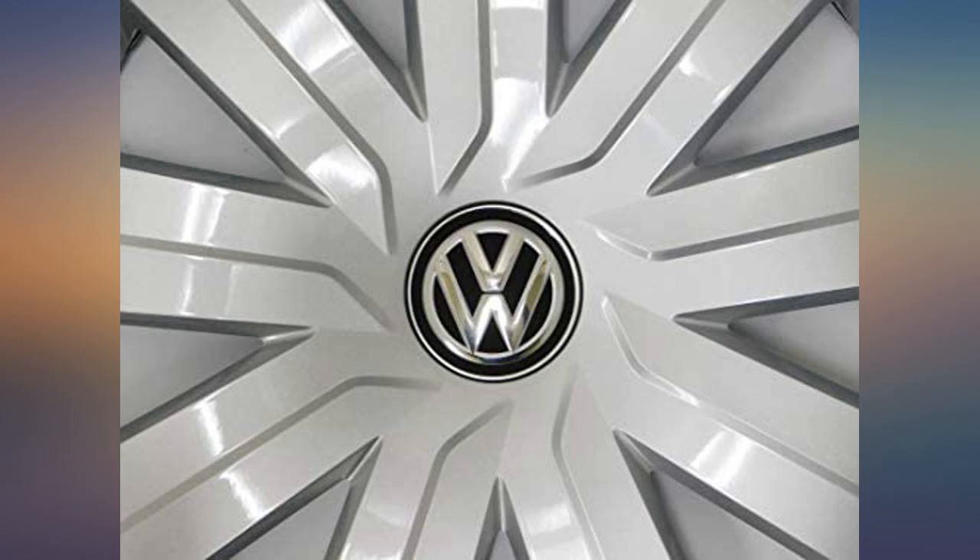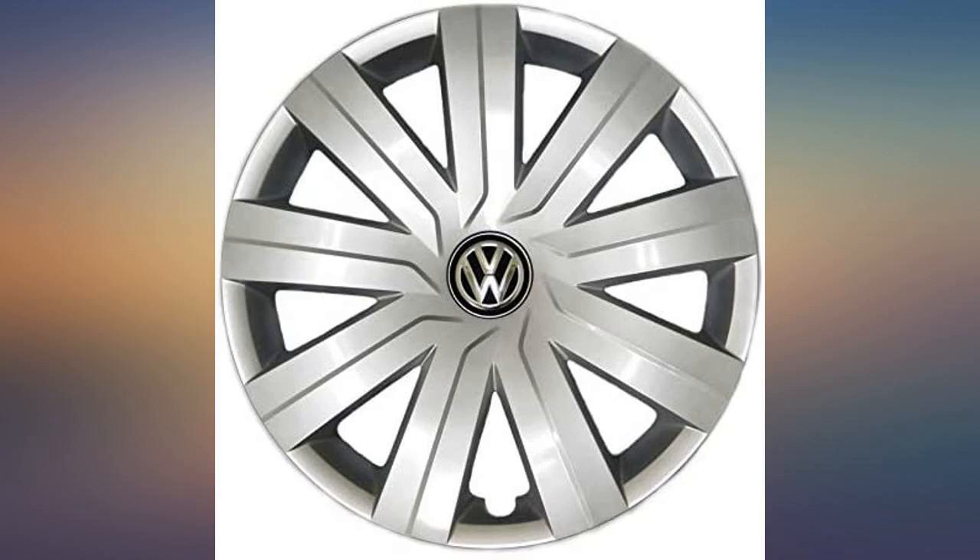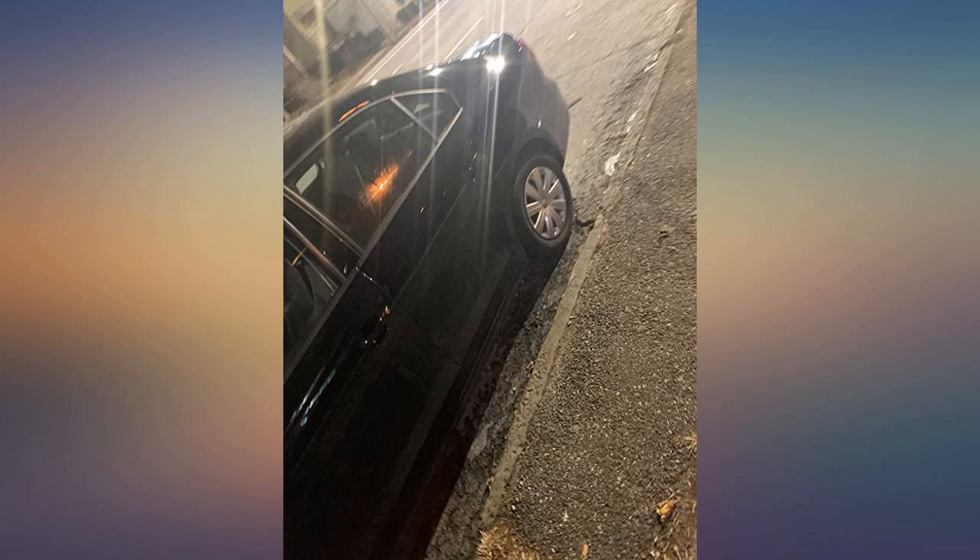They are plastic, which seems ridiculous, but it's exactly the same as the original that came with my car and the ones the dealer sells — just cheaper.